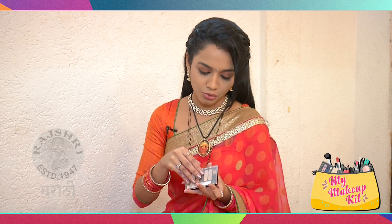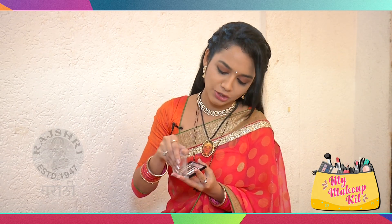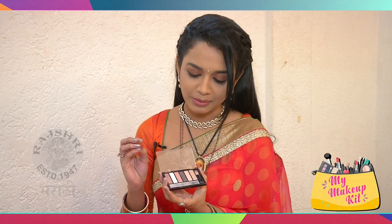I use eyeshadow — I always use shadows. It's very simple. It's a small eyeshadow palette with basic colors. It gives a natural look.